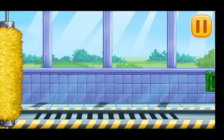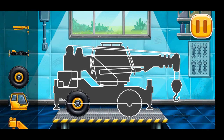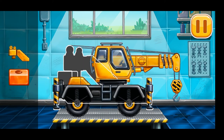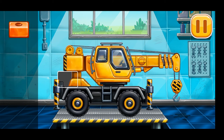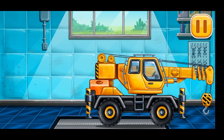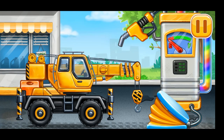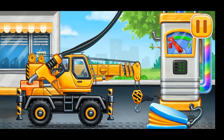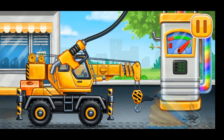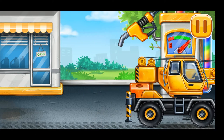We have to assemble crane trucks. Keep it up! Now we need to fill it — crane truck. Press the pump. Amazing! Let's install the room.